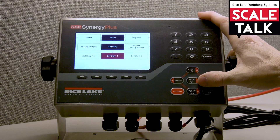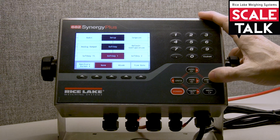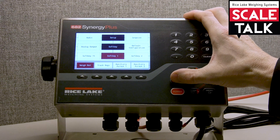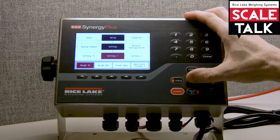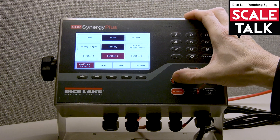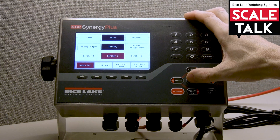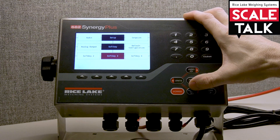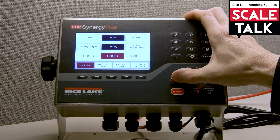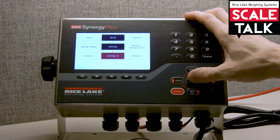If I come down, I see soft key one — it's currently not assigned. I'm just going to navigate to the left and there's my weigh in. I hit tare to accept that, then come down to soft key number two and go over until we see weigh out. Press enter there, and come down to soft key three and select truck register for that.